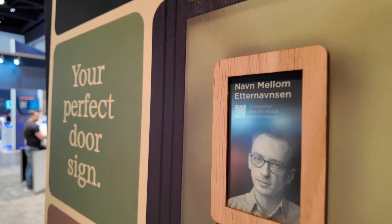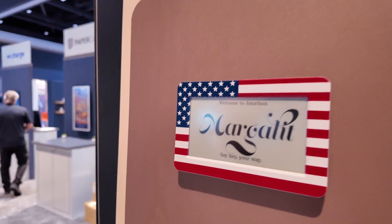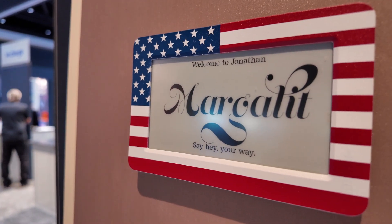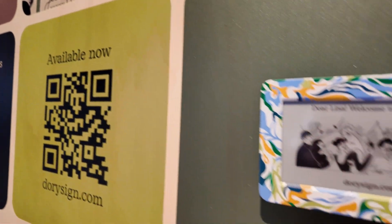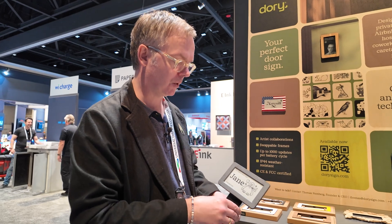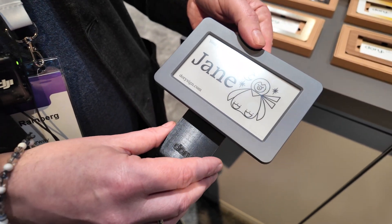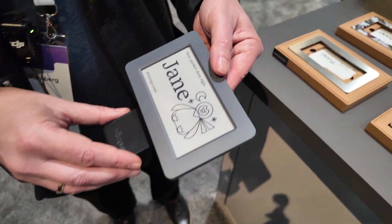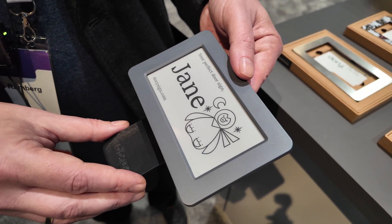You can have something like this for office use, where you can have QR codes and such, or like this. We also offer at least ten different frames in different designs and materials. The magic about it is that it doesn't use any power in static use, only when you update the content. We have a special battery inside which should last for around 15 years before you need to change it. You can update the sign at least 1000 times before a battery change.